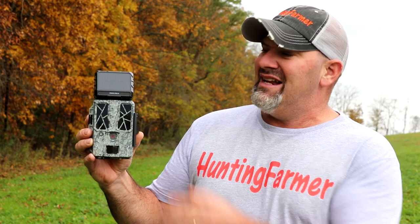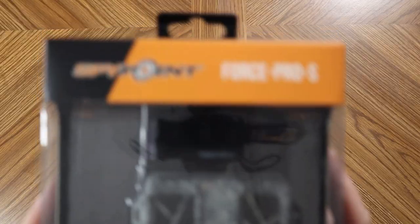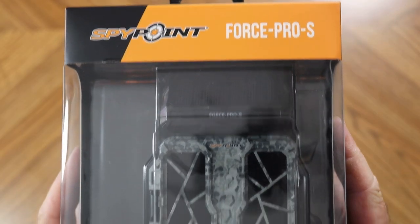Today is my review of the SpyPoint Force Pro S. It's a new release from SpyPoint and it has an integrated solar panel. I've been using this camera for almost two months now, so I have lots of sample photos and videos to show you. I'll also give you my thoughts on the integrated solar panel and some of the other features this camera offers, along with the pros and cons after actually using it.